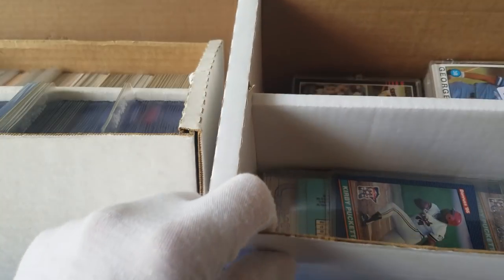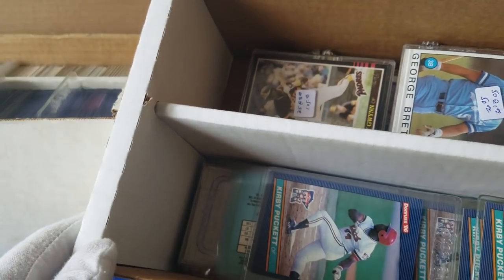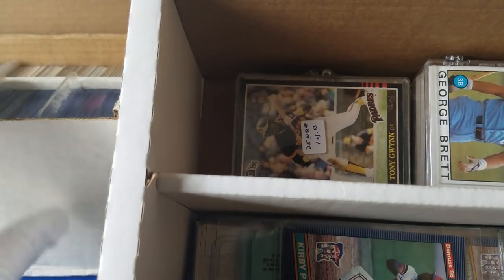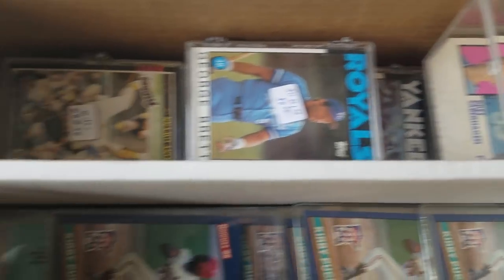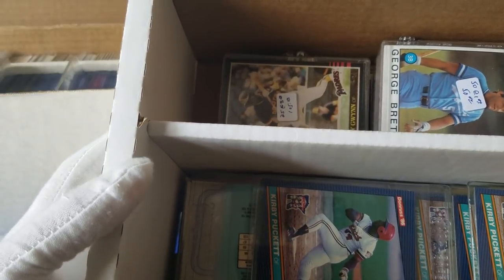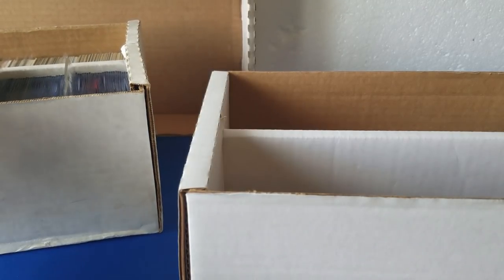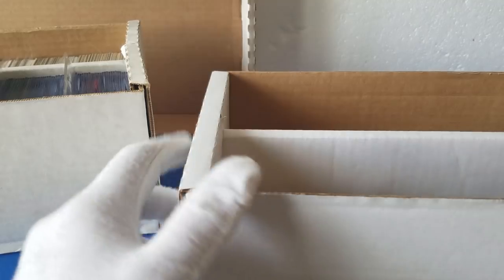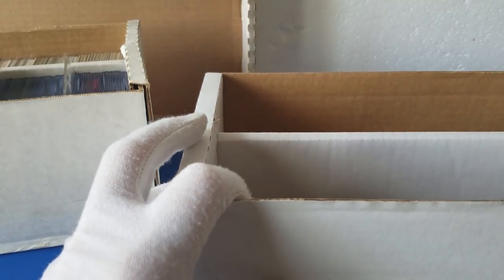Got a couple here. Just kind of flipping through this one. Looks like some stuff from the 80s — 86, 84. Looks like a Brett Saberhagen traded card, or possibly Tiffany. I think it's traded, if I remember correctly. Got some Kirby Pucketts. This one looks like the easier one to go through, and then this one here is just full of top-loaded cards and some other stuff. Let's get into it. Looks like a bunch of Kirby Pucketts, 86.